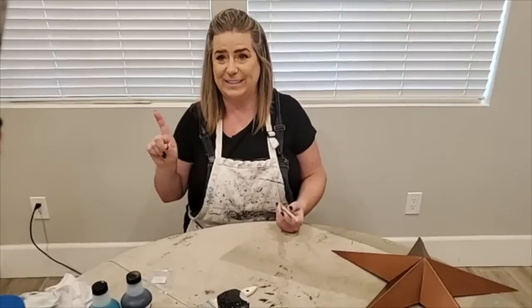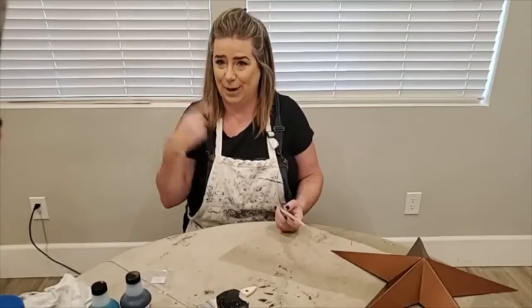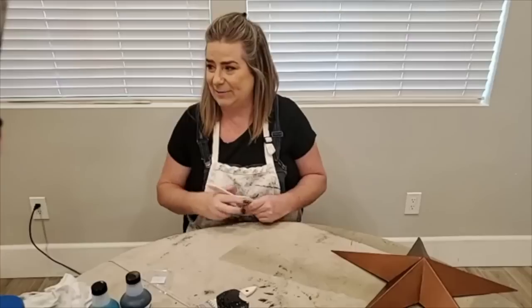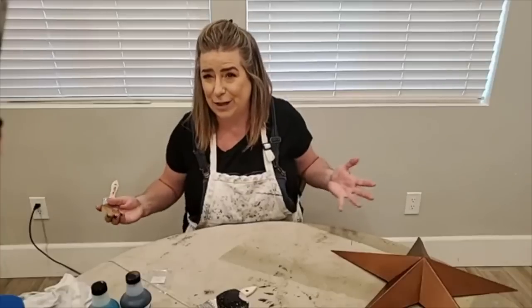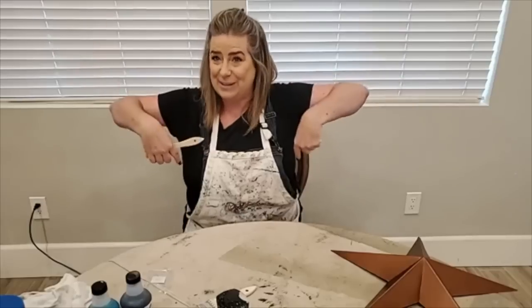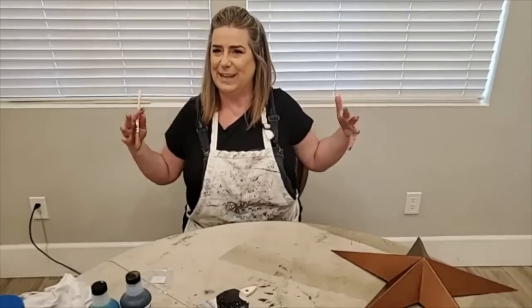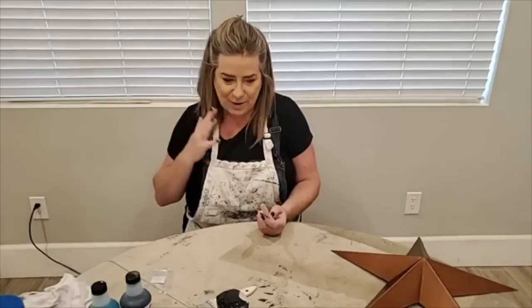Usually I have a workshop that I paint in, but it is 110 degrees in California today, so I walked away from it. We also have the threat of power outages tonight because of so much power usage for cooling homes. So we're inside my house in my breakfast nook. My husband Sean is here behind the camera to help answer any questions.